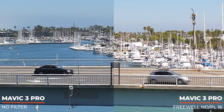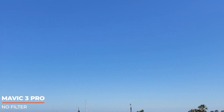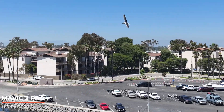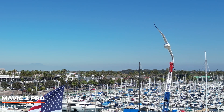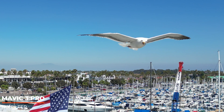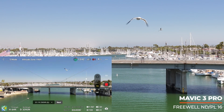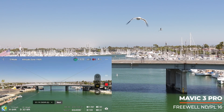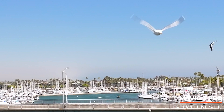Zoomed in 200%, looking at the cars — the gray car on the Freewell side does have a little motion blur, while the other side is almost like a stop-dead photo. Then there's footage of me getting dive-bombed and chased by seagulls without a filter — a perfect example of no motion blur. In slow motion you can see everything perfectly, and when you stop it it's almost like a photo with so much detail and almost no blur.